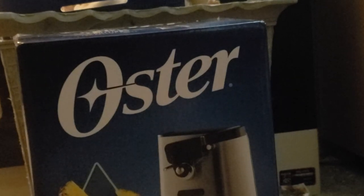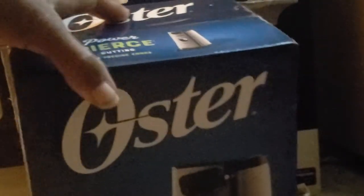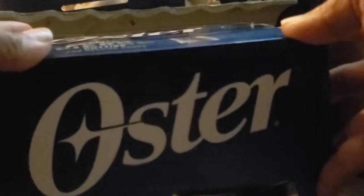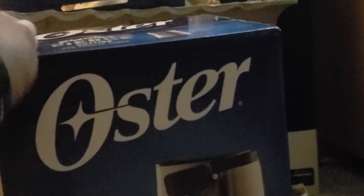Hey everybody, I bought this can opener today. Let me show you — we are going to unbox it because we needed it here, so hold on.